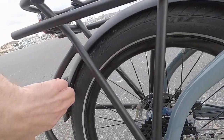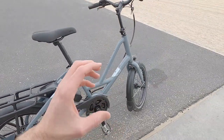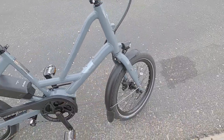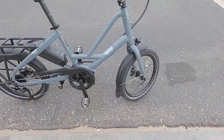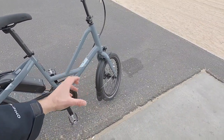Not too bad considering it has these awesome fenders. They have a layer of aluminum and plastic — a blended material that's a little bit tougher and maybe quieter than plastic, since sometimes you hear rattling. There's a little mud flap at the front that should keep your shoes and shins fairly clean and dry, about 65mm width, which complements those slightly wider tires.